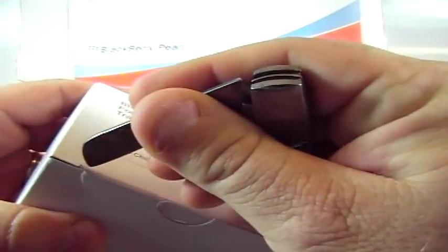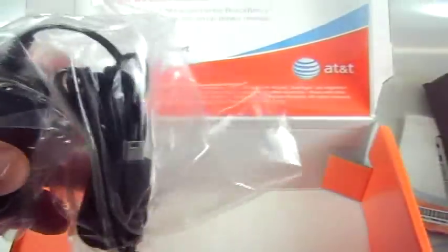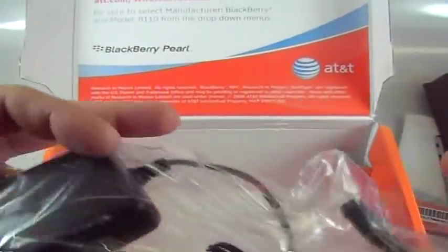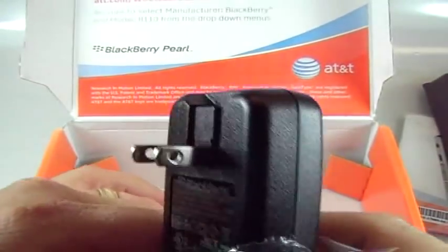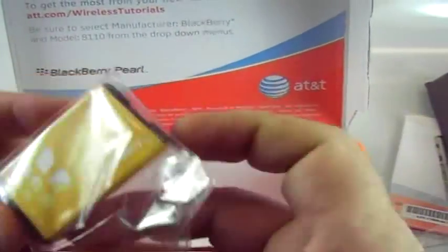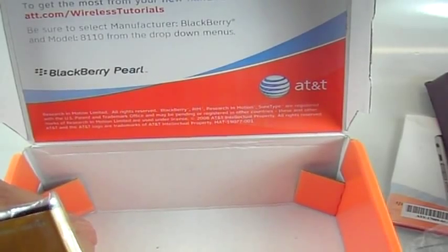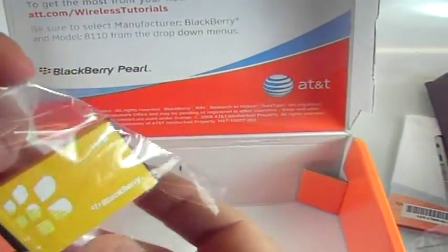Looks like a BlackBerry folding blade travel charger — let's get that open. Probably just a wall jack with a USB on it. Yep, that's what it is. It's got the clip that folds down so you can put it in your bag or whatever. And we have the battery — doesn't say on the battery what the life is, so we'll just pop it in and take a look.